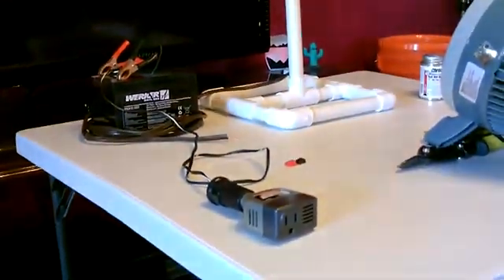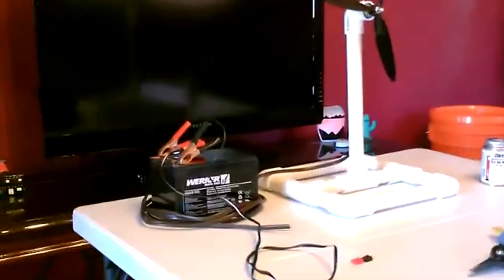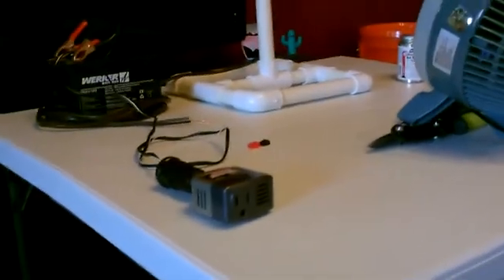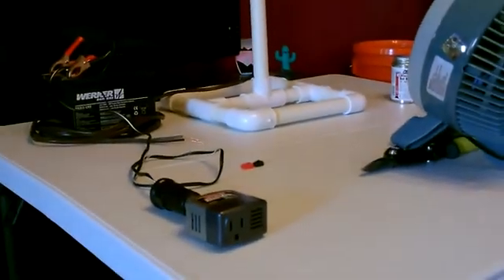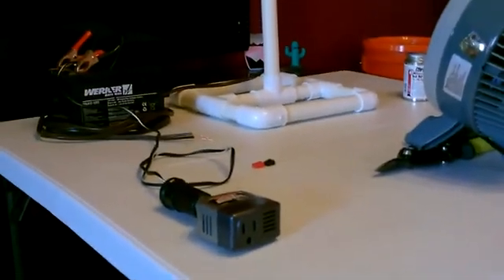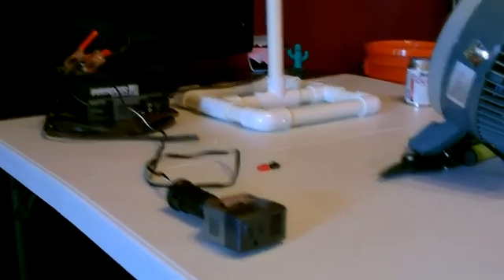Okay, just one last thing I wanted to show you. This is the basic setup if you want to run AC off this: just go from the turbine to the battery, the battery to the 12 volt socket, and then plug a small AC inverter into the 12 volt socket like that. A lot of those have little ports on them so you can charge electronic devices too, like your phones, iPads, iPods, things like that.